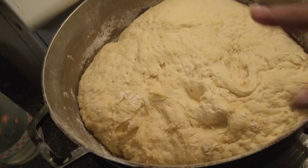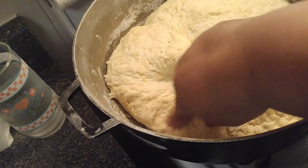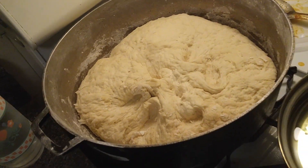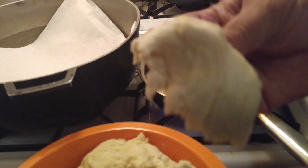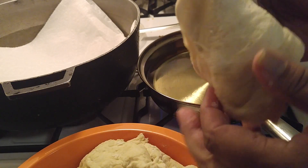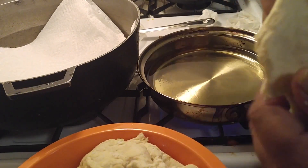It's been over an hour and it's already doubled in size — tiene dos veces el tamaño. Now I'm going to take it out and put it in a bowl. We're going to take a piece and start molding it — vamos a cortar y vamos a moldarla.